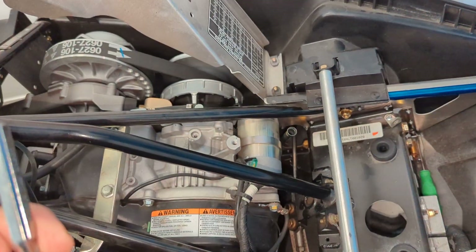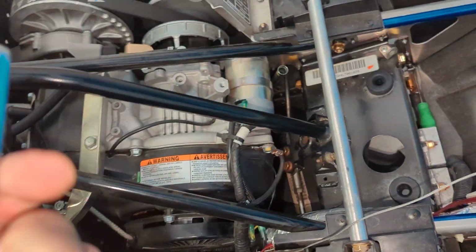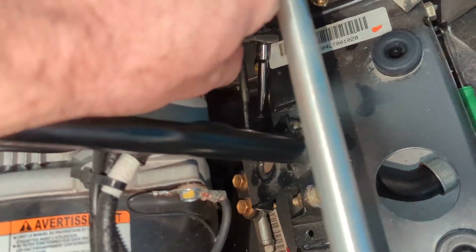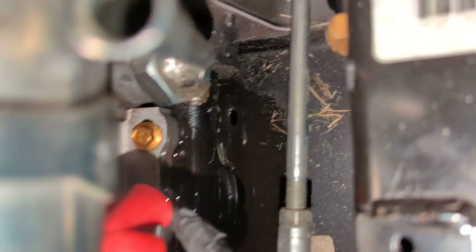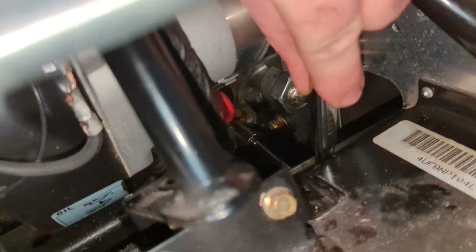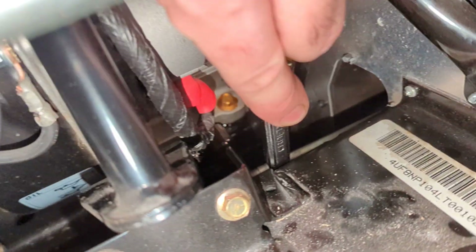What I used is a 12 millimeter with a small extension and a cord ratchet. What I figured out is if I slipped it in here — you can kind of see oil is already coming out — there's a hole, but I came in the side and you can kick your socket sideways like that, and then you have the ability to get it on the nut.